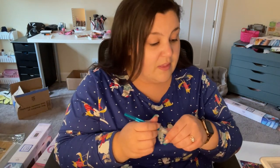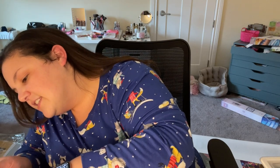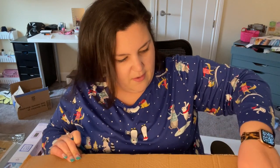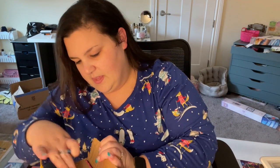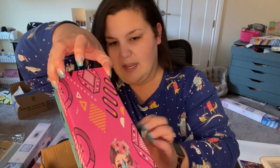I believe that this package contains diamond painting kits, if you can't already tell by the shape of it. I will not be opening these kits right now — I am just opening the box. I don't know, because I did order more than what feels like is in this box. But this is an order from Mary's Diamonds.